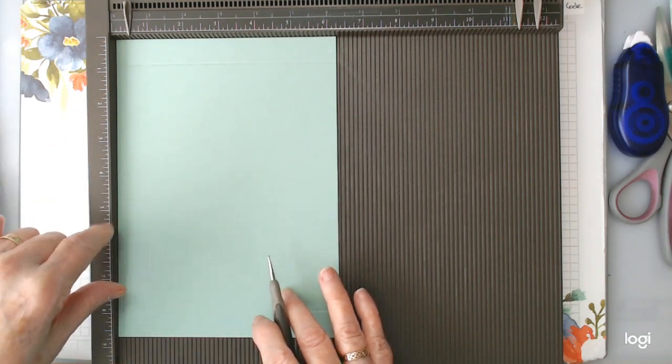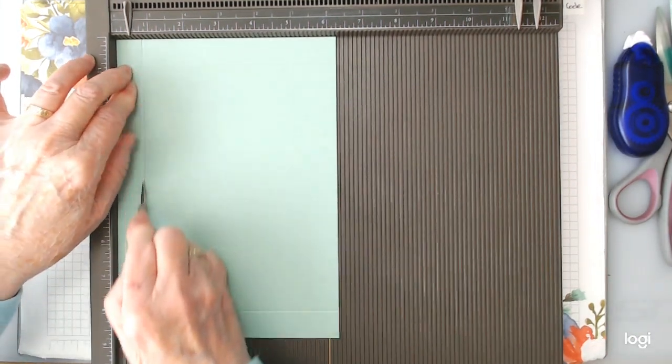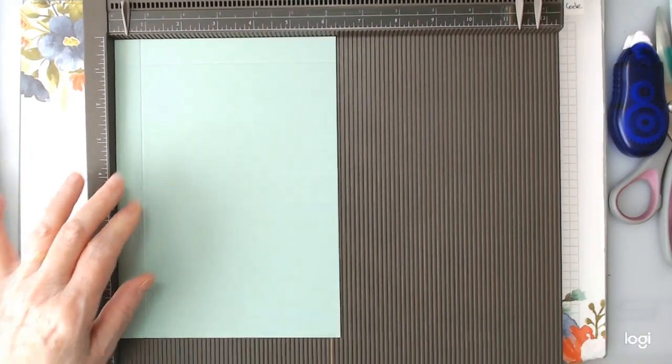Turn it around and at the bottom score it at three quarters of an inch. Then your scoring is done on that side.